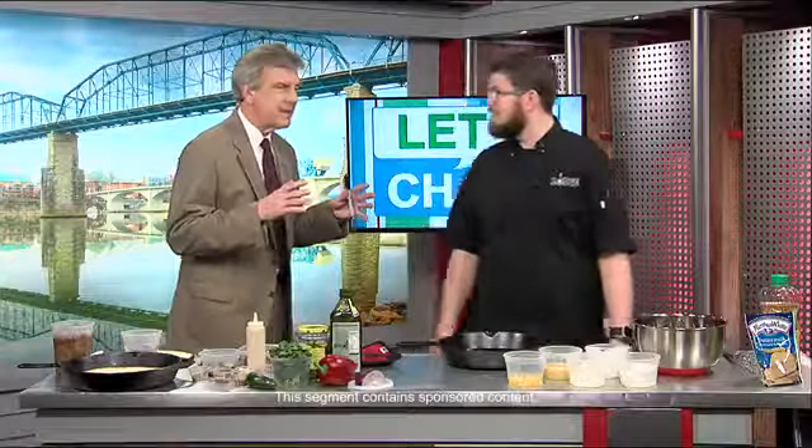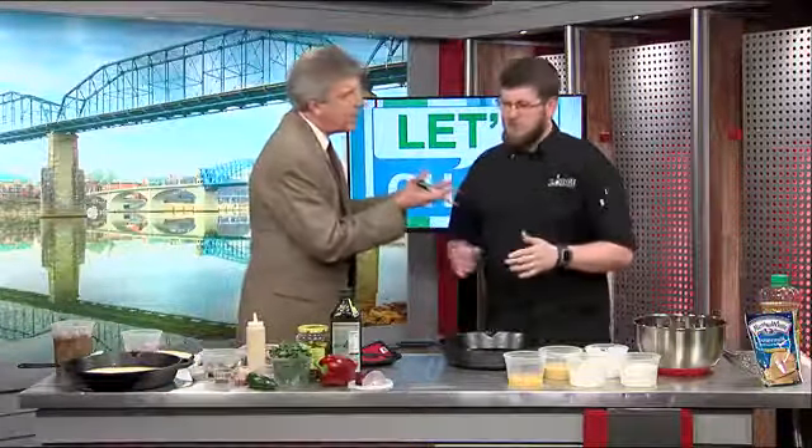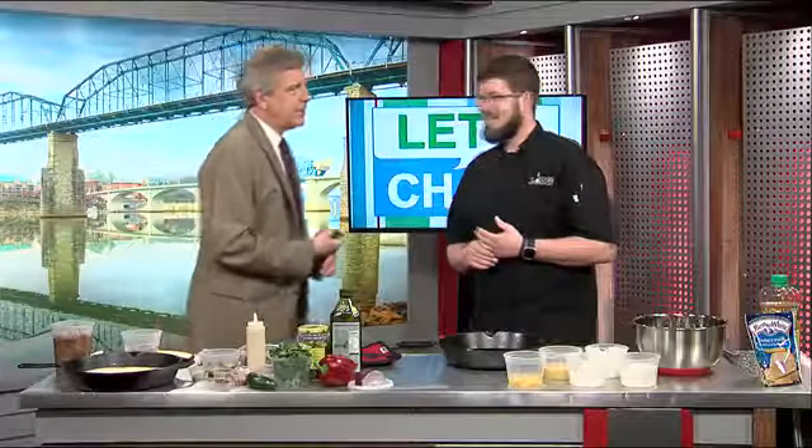The National Cornbread Festival is coming up right around the corner and Chris Stubblefield is here from Lodge Manufacturing to give us a little bit of an overview of what we can expect. But before we do that, Chris, we're going to get into a recap of what you did here earlier this morning. You had a hardcore job helping Jamal Kay and I put together our own unique twist on cornbread. What was your take on what we made?